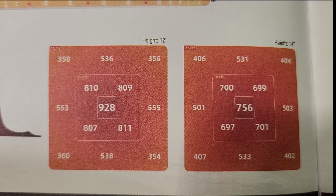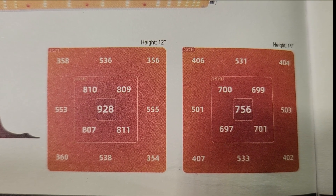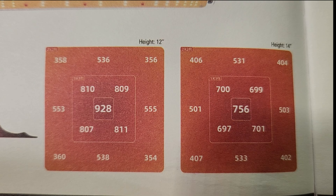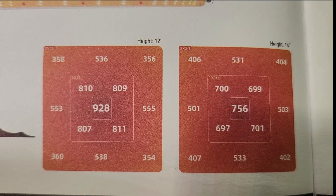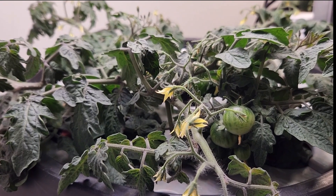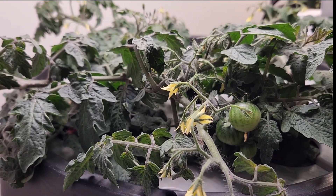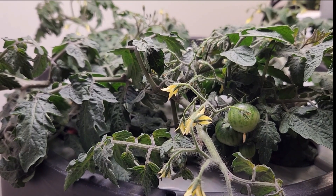So if you're growing plants that require high light, I would say this light would be good for a single plant, especially one that is not especially large. To further test out the light, I'm considering moving to something more light-intensive such as a micro dwarf or dwarf variety of tomatoes.